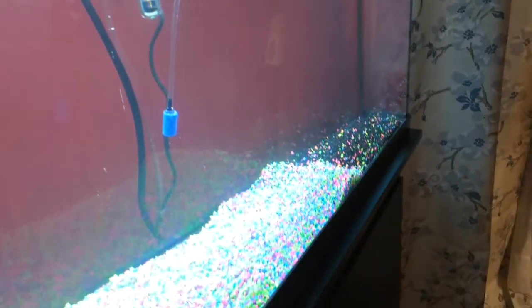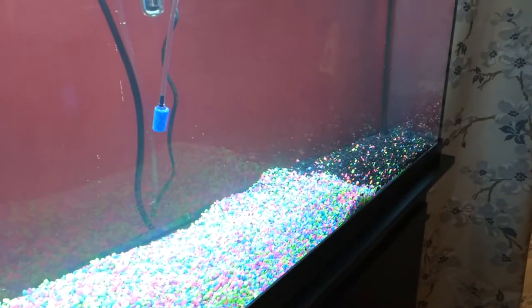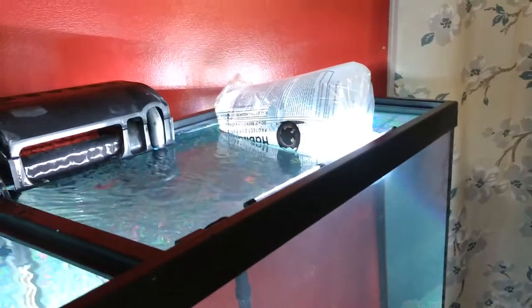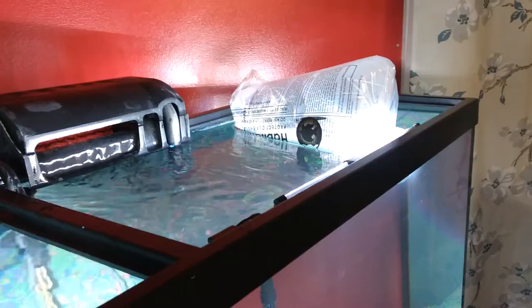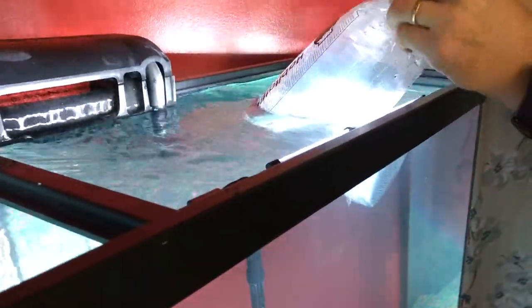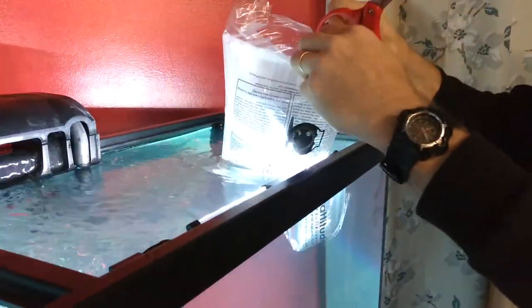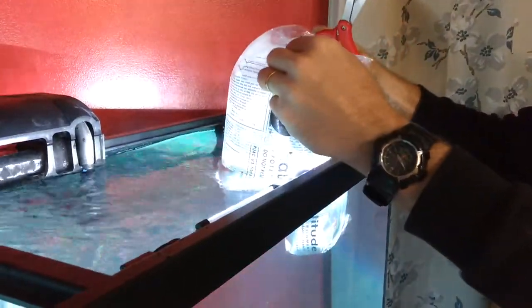We added the gravel yesterday — could have added it earlier. We're going to level that out and add some ornaments, but currently we're going to release some fish. We headed by the pet store and got some community fish.